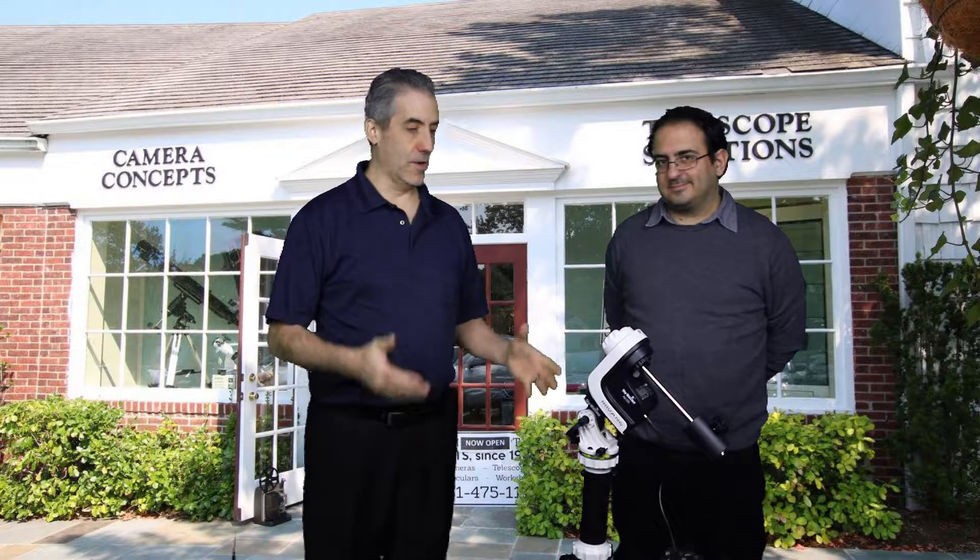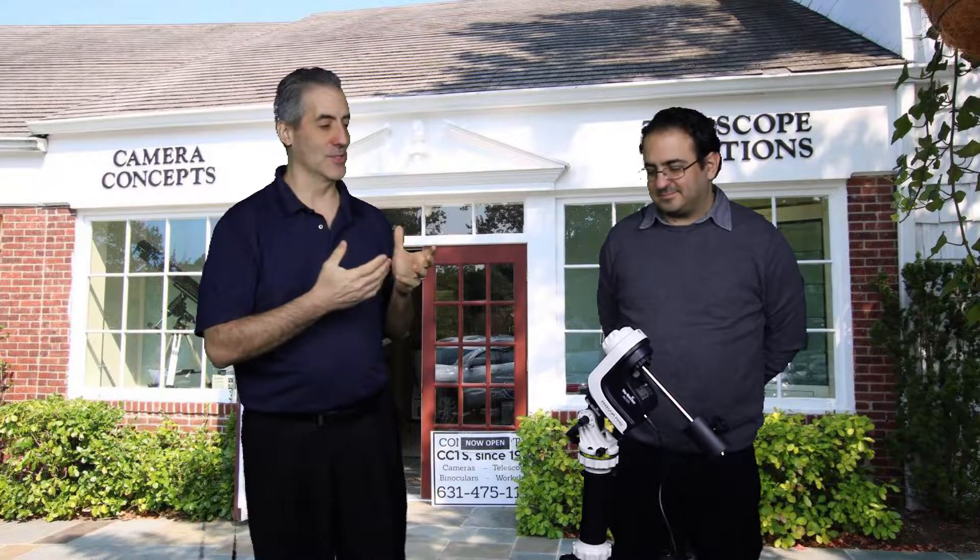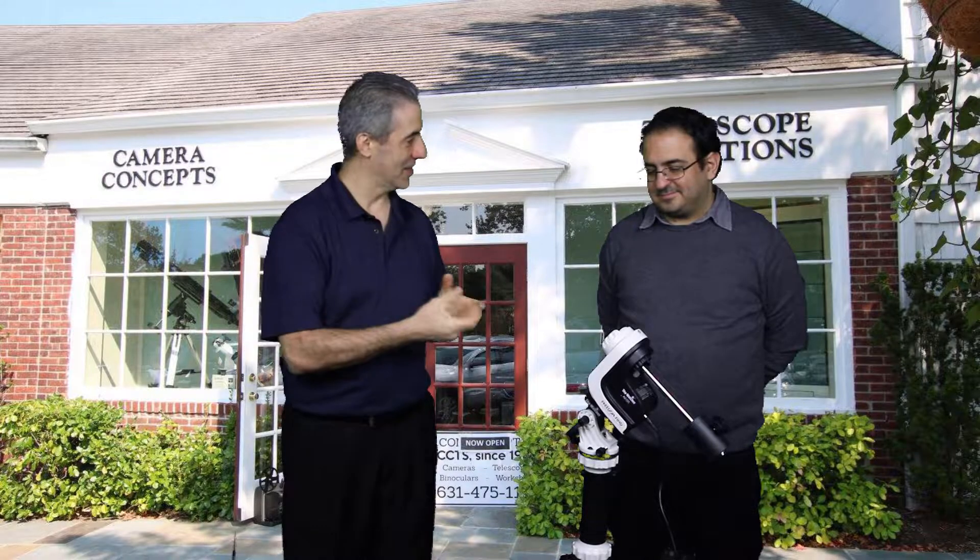How you doing guys, Dan Higgins here over at Camera Concepts in Stony Brook, New York. We have a couple of exciting new things going on here. I have my colleague Minos — Dr. Minos Kritikos — who works with me over at Camera Concepts. He came up with a nice, interesting little design here that's pretty unique, so I'm going to leave it up to Minos to go over what he did and walk us through it.